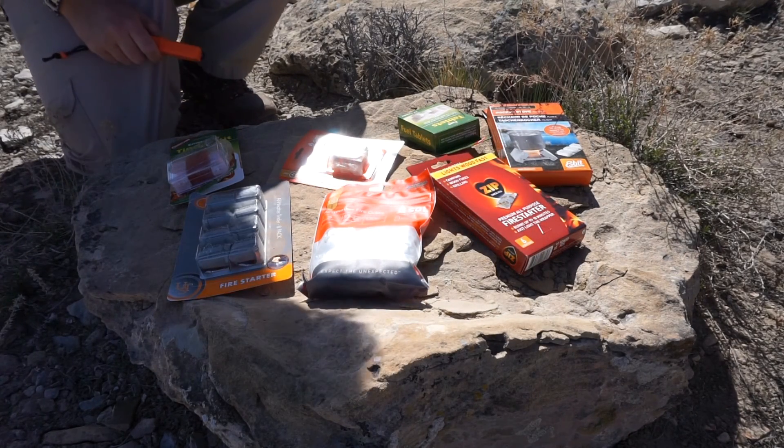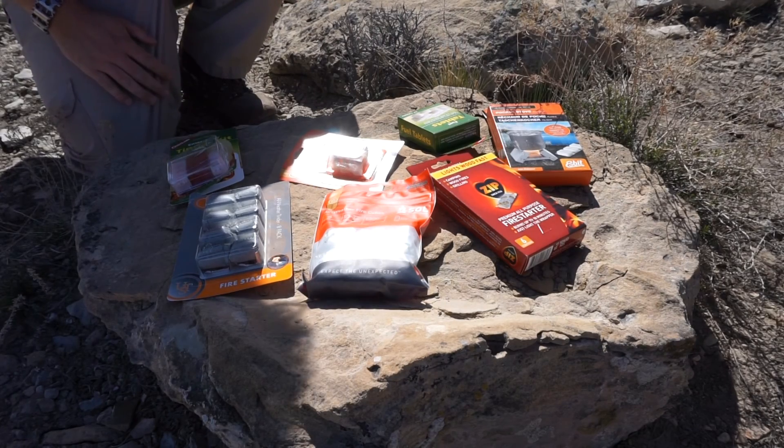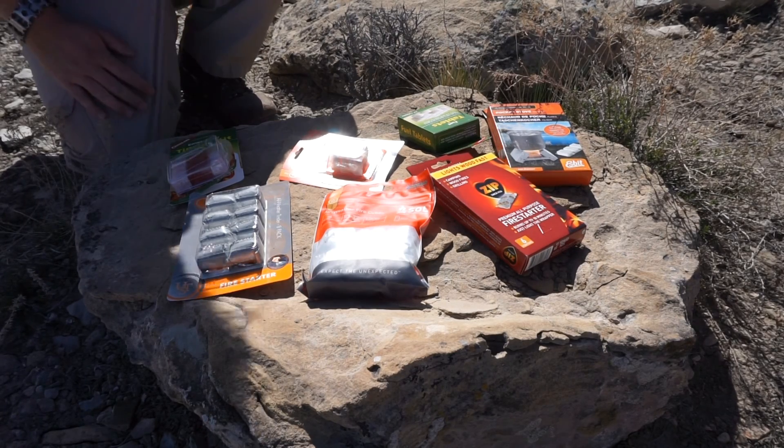Alright guys, Carl Bouch here. Today we're doing a little bit of a fire starter test. I have a selection of off-the-shelf products that are available at pretty much any retailer. We're going to give those a test. In the future I'd like to do one that's homemade fire starters, but I figured I'd start off with what is commonly available.